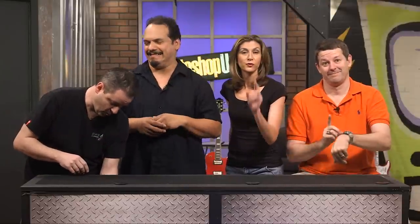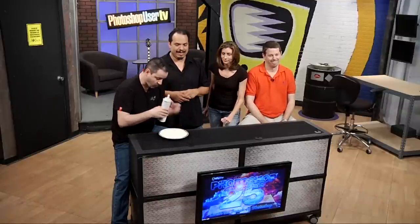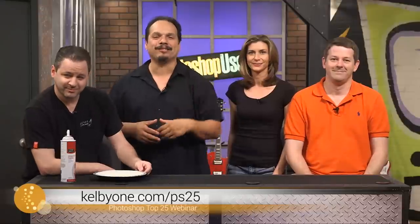Hi everyone, Mia here with the Photoshop Guys. We want to clue you into a webcast we're doing on Thursday where the guys and Scott are going to give you their top 25 features of Photoshop CC. But there's a catch — they have to do it in two minutes or less for each feature, and you know that's a challenge. Or there will be consequences. If you want to see what's going to happen, make sure you tune in — link's right here, make sure you register. We'll see you at 7 p.m. this Thursday.